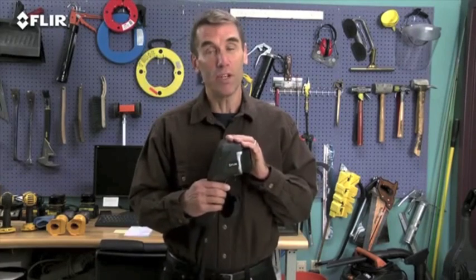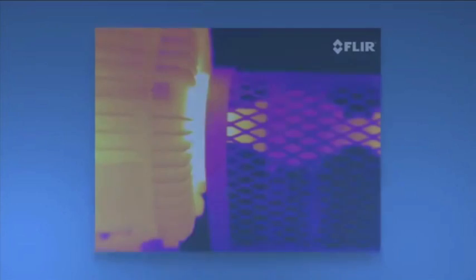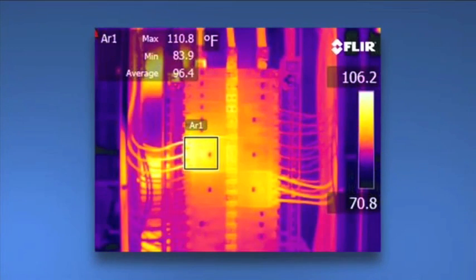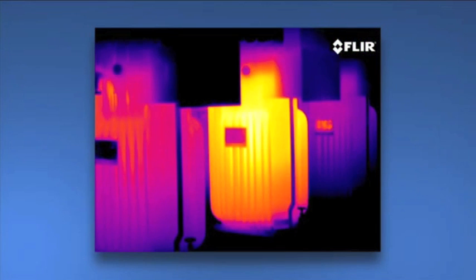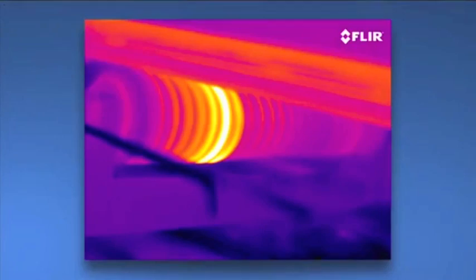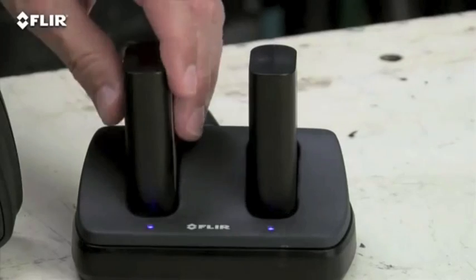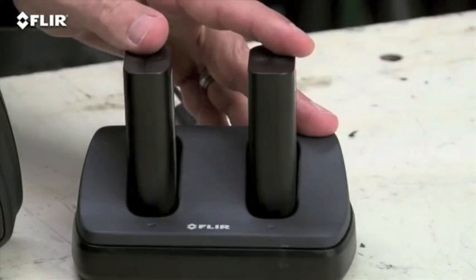And here we have the ultimate E-Series camera — the E60. It has all the rich functionality and features we've already covered, and it has the best thermal imagery of the bunch at 320 by 240, giving you 76,800 pixel resolution for even crisper definition and tighter temperature measurement accuracy. If your inspections involve a lot of smaller targets farther away, you'll need this extra power. Higher-res images also make it easier to show what you've found, and they're excellent for marketing purposes. The E60 also includes an extra battery and a dual-bay charger to keep you up and running all day.